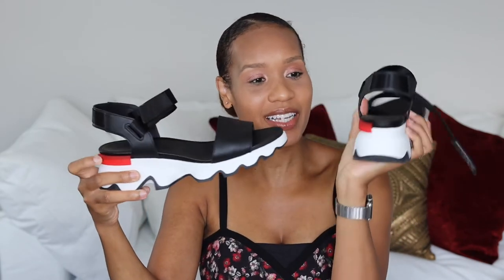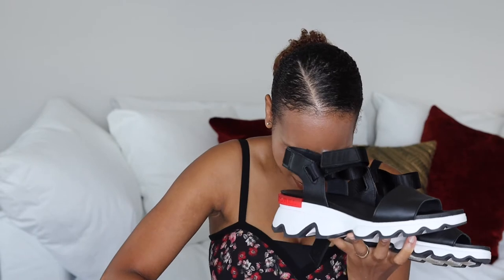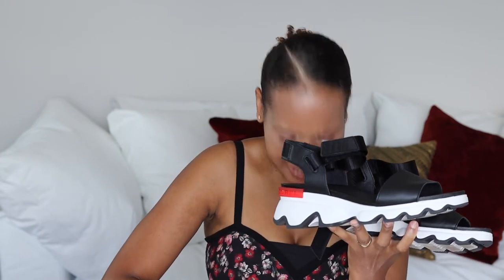They're sporty, got the little red detail here. These are black — the name of this colorway is just black. The sea salt ones are the white version; I'm getting those next.